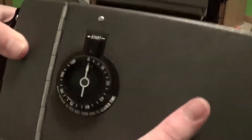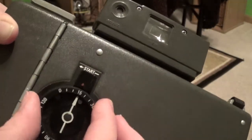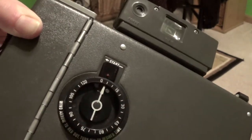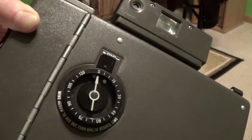Then we get to the subject of this timer — it's super annoying. You set it to however many seconds you want, then press start and it does this, so five seconds, and then when it stops, you know to take your film apart.